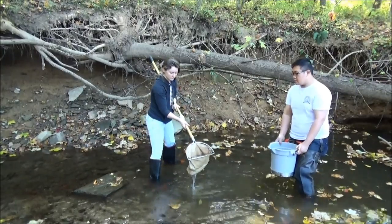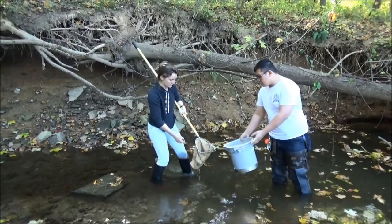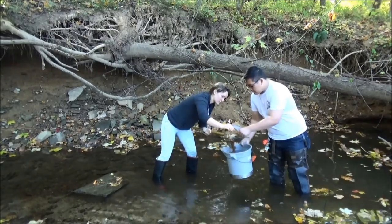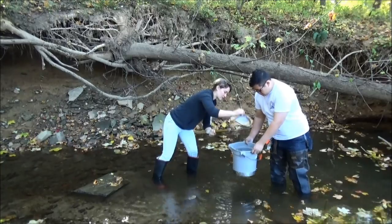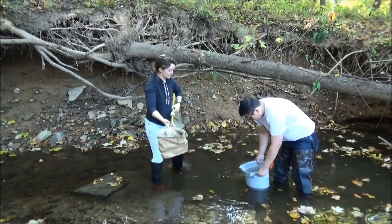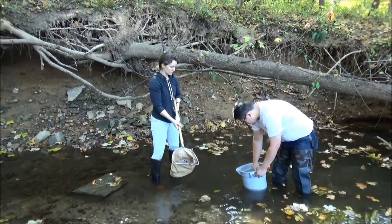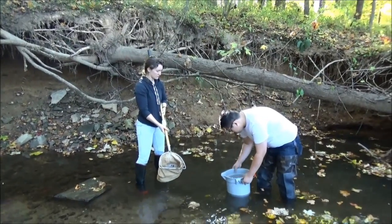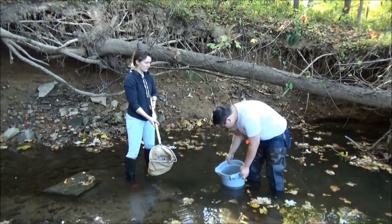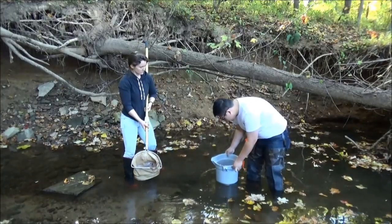After you've taken each scoop, dump it out into a mesh bottom bucket. The advantage of the mesh bottom bucket is you can hold it down in the water and the stream water will rise up through the mesh to keep your bugs happy and hydrated. It will also give you another chance to get some of those fine sediments to come out of the bottom of the bucket.